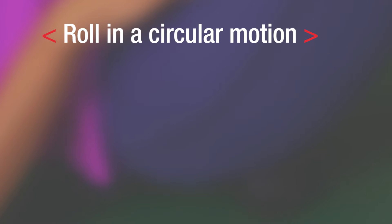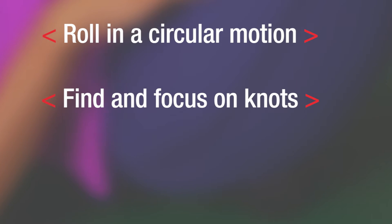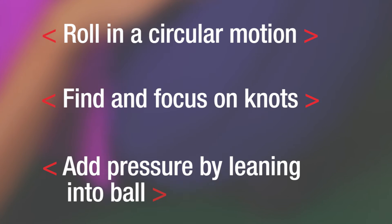Remember, roll in a circular motion. Find and focus on those knots. Add pressure by leaning into the ball. Recovery is a huge part of performance, so get rolling.